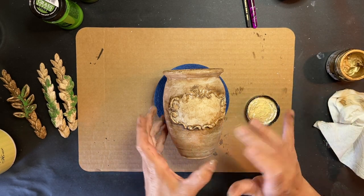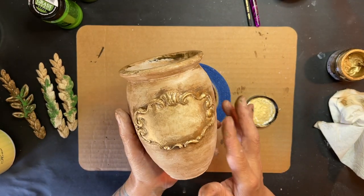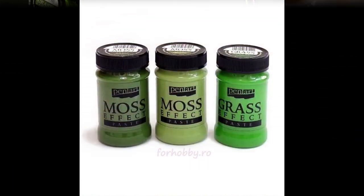Then I'm going to get my gilding wax and just hit the high points of that mold shape, making sure that I get a little bling in there because I really love it.